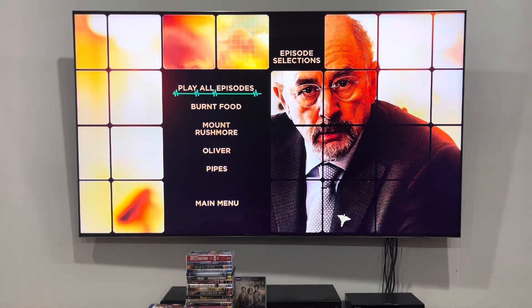The episodes are Bird Food, Mount Rushmore, Ulva and Pipes.